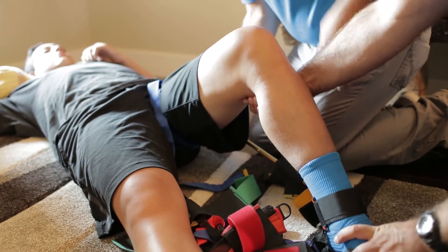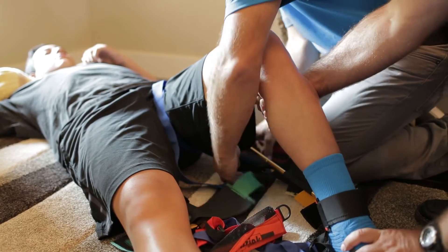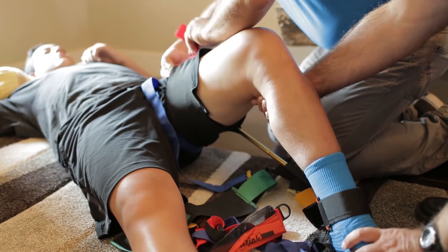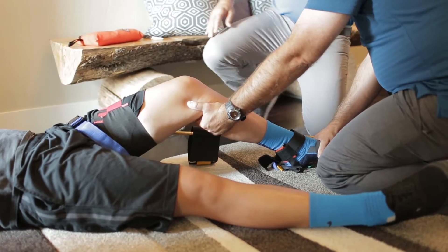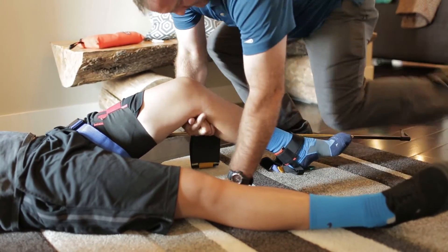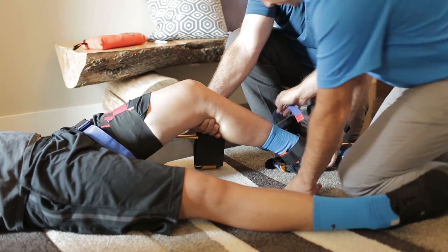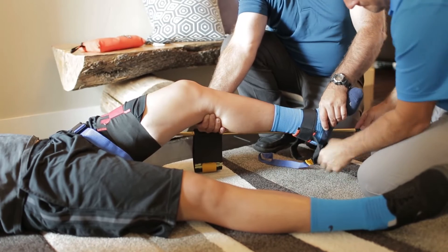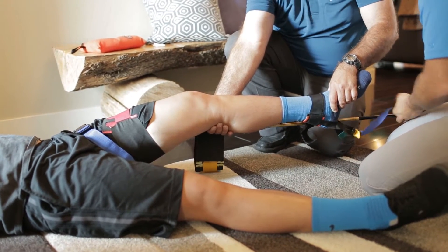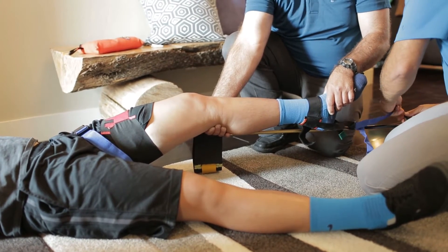We put the ankle strap on. At this point I'm going to put the red strap around the top of the thigh. The only time we want to do this is if it's a mid-bone or mid-shaft fracture. We don't want to do this if the fracture is within two inches of the knee or up in the hip — this is for a center-of-the-thigh fracture. Now I come down and put the yellow part of my strap onto the black end, then pull the red side.